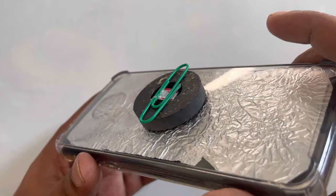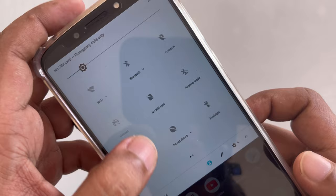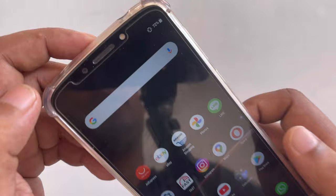Hi everyone, this is another video. Here you can see there is no data connected, there is no internet, no SIM card, and there is no data SIM card.